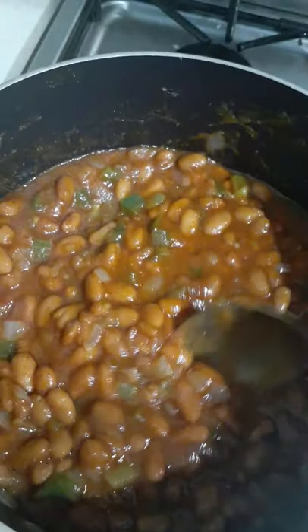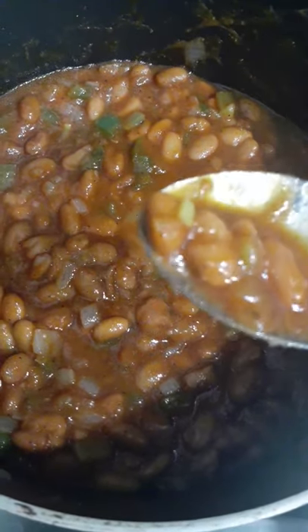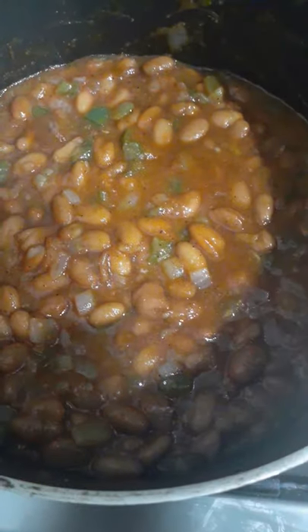I kind of hesitated to even make the video, but look at it — it already looks like it's been sitting here for three hours. The beans are already tender. So you're really just trying to pour all that flavor you just added into the beans and taste it.